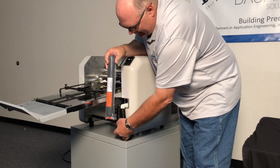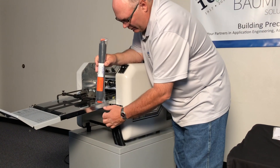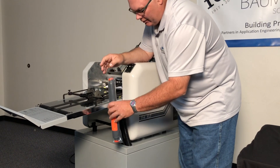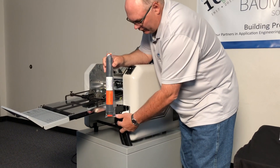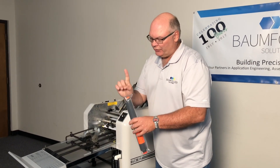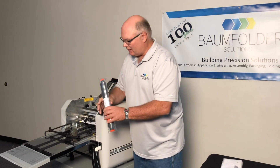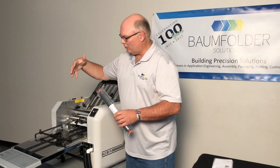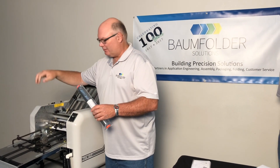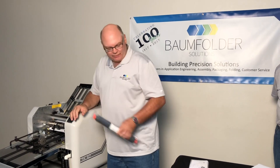Many times we try to get this as close to the folder as we can. It goes on the hose from the pump to the blow on the machine, and you want it as close to the folder as you can, because if it's too far away, the air as it swirls through the hose will generate static again. But this actually puts ions into the paper before it's folded into the machine. So this is standard on every 714.